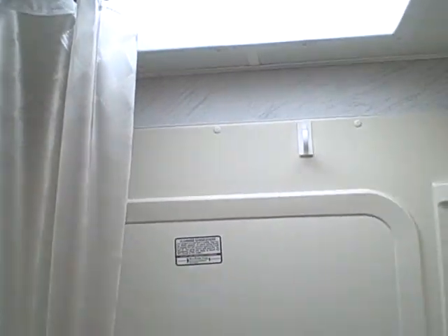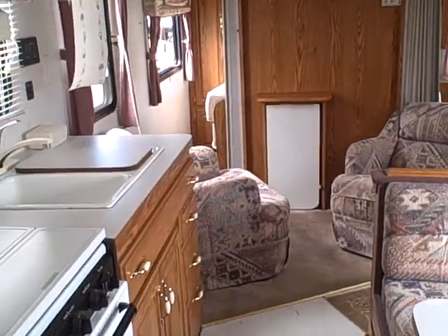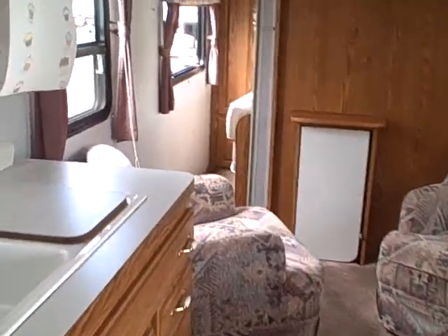Coming into the back, one nice thing they do in this model — look at this big wardrobe closet. One thing you never have enough room for is your clothes when you go on a camping trip in an RV. Sink and vanity, shower tub with a skylight overhead. It's a Nash, it's a '99 — they're not the lightest weight trailer but they are the toughest, built for any kind of weather condition.